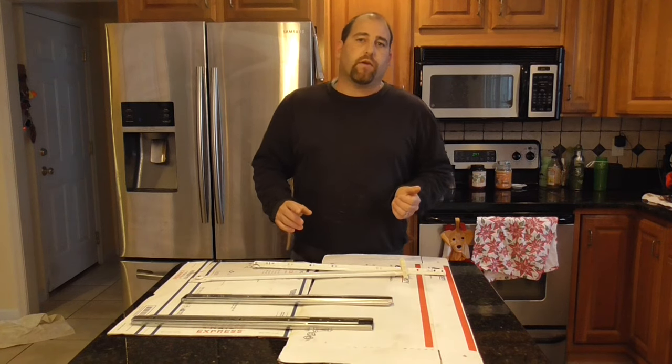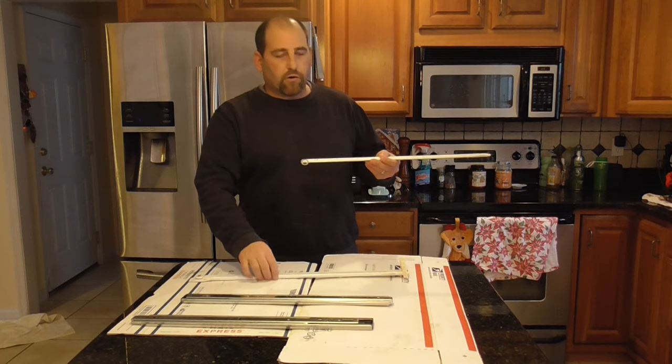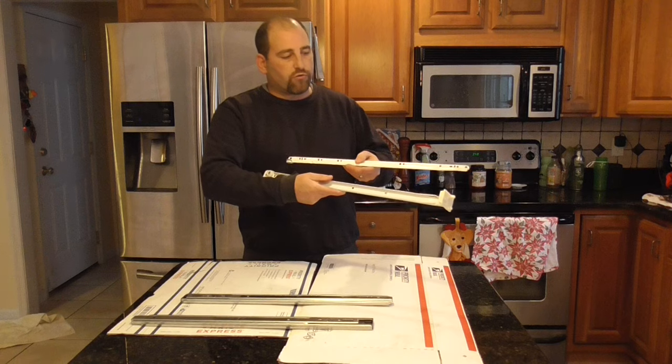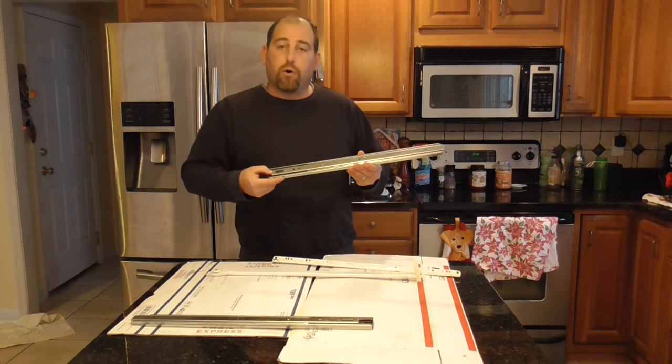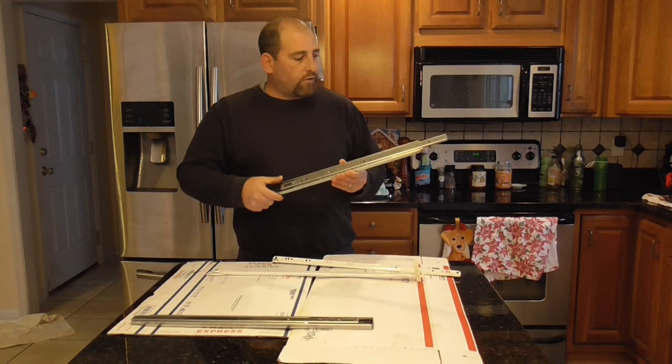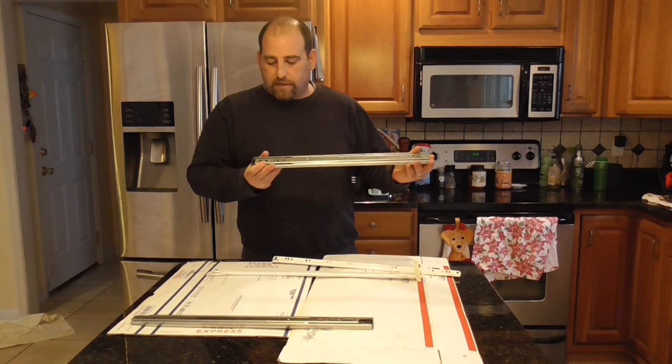Hey everybody, it's Double Wide Six, and today I'm switching out my metal and vinyl old drawer slides with newer, brand new ball bearing slides that are full extension with a slow close mechanism.